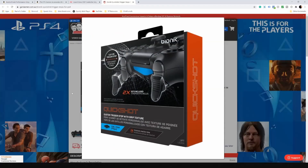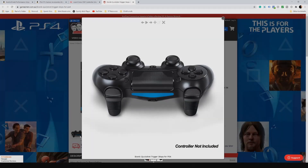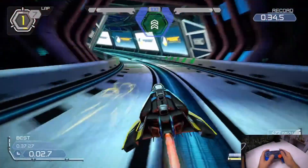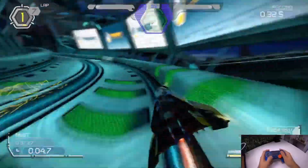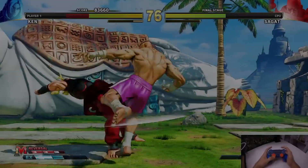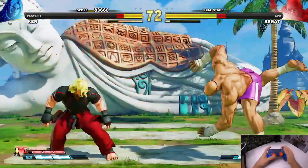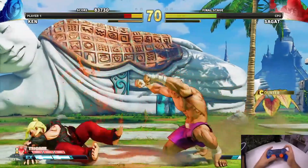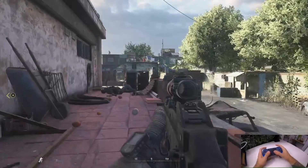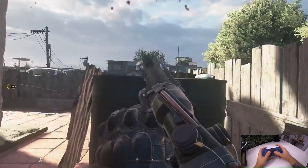JB don't have the trigger caps listed on their website, so we're showing the same product from a different retailer. From a gameplay perspective, we immediately noticed we had to be very careful not to push too hard on the trigger caps, otherwise they would immediately fall off. When this happened while playing Street Fighter we could blame our enthusiastic button mashing, but when it happened on both aiming and shooting in Call of Duty Modern Warfare, it was no longer excusable.